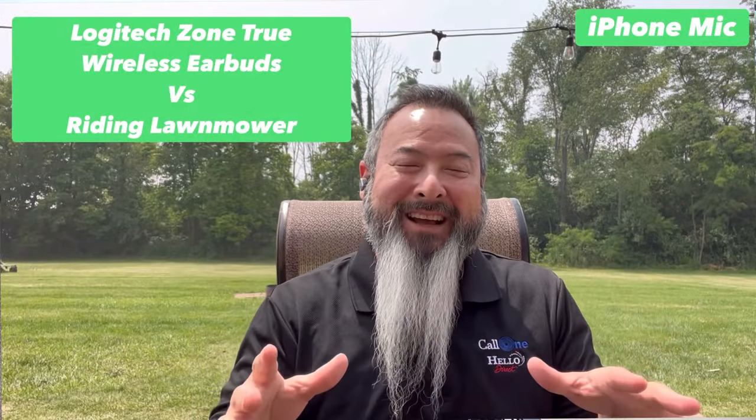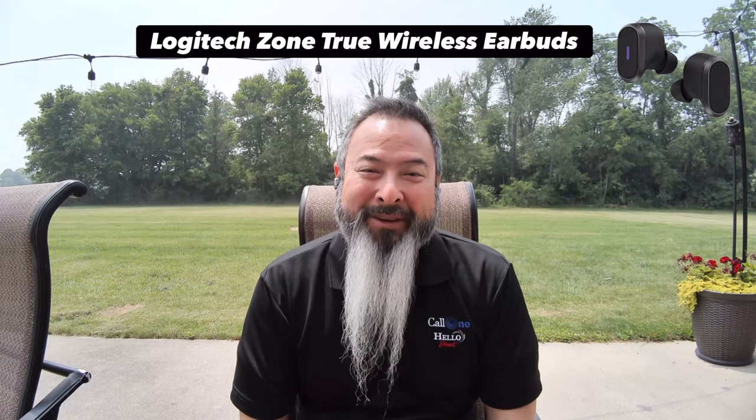We're sitting outside this gorgeous yard where they're using a riding lawnmower. Right now I'm using the Logitech Zone True Wireless earbuds to see how well they perform up against that riding lawnmower. I'm going to test a whole bunch of different headsets, so stay tuned.